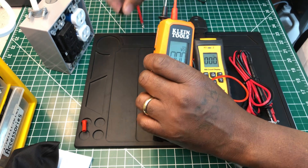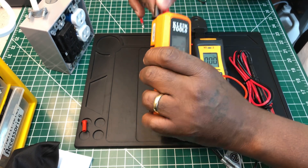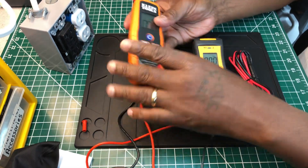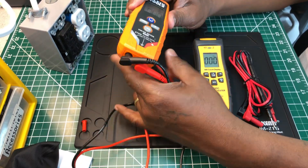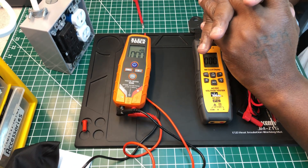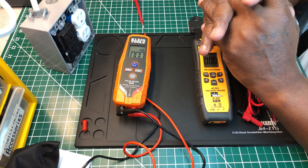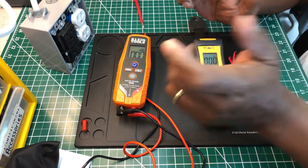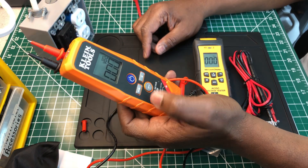If I had to rate this unit on a scale of one to ten, I would give it a nine — actually a nine-point-five. Not a ten, but a nine-point-five because it does everything it says it can do.